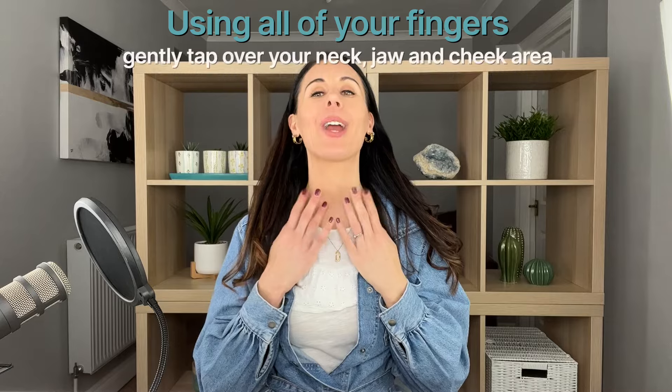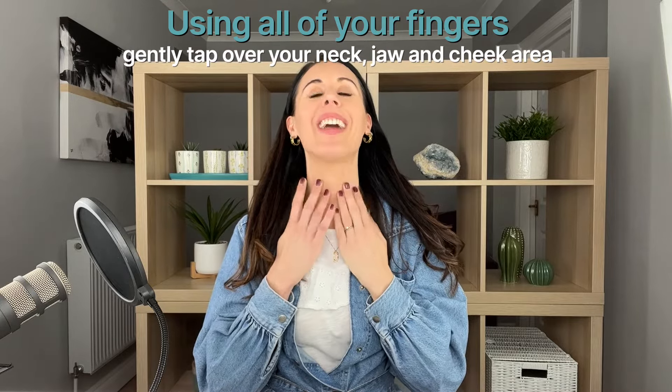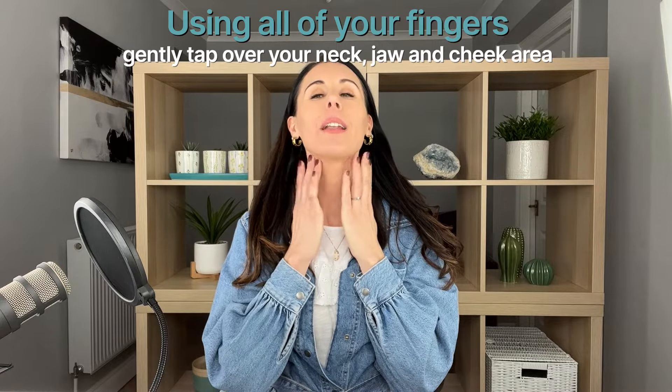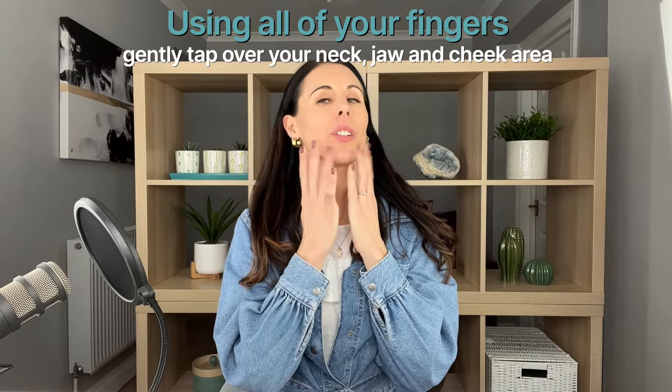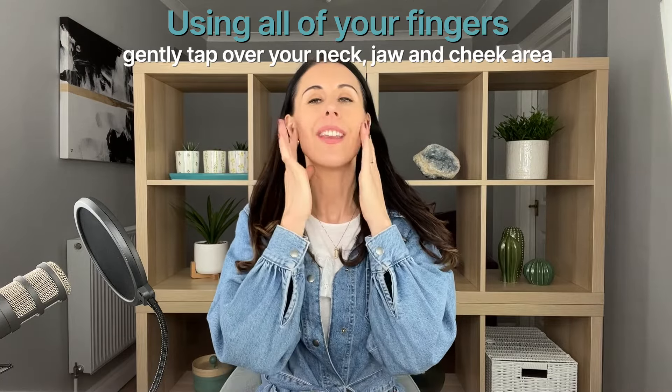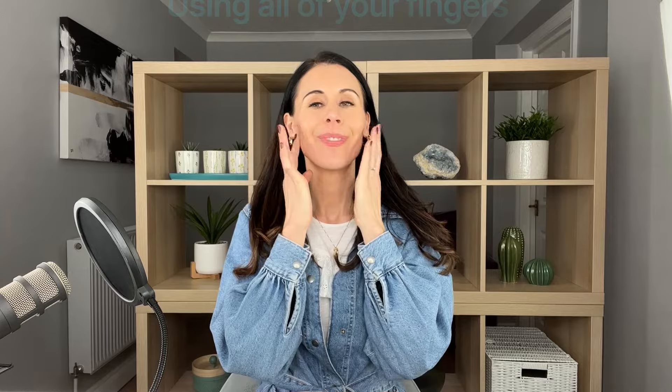Take all of your fingers and bring them onto your neck and do some light, quick taps — nice and gently tapping all the way over your neck area. Just warming up the skin a little bit, releasing any tension or stress. Work up and down the jaw to start softening any tension there, then all the way over the cheeks and around your mouth area, really boosting the blood circulation. Tap gently under your eyes to wake up that area — always a little bit lighter under the eye area.